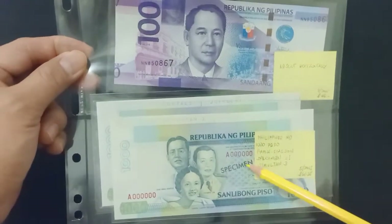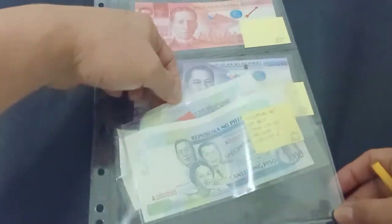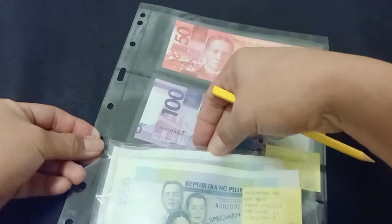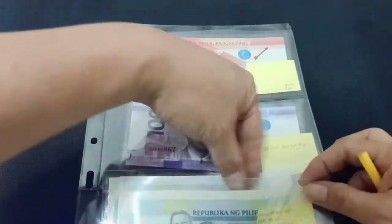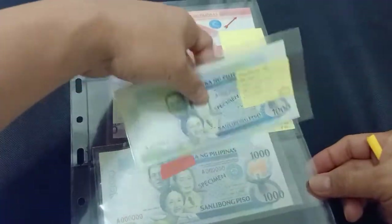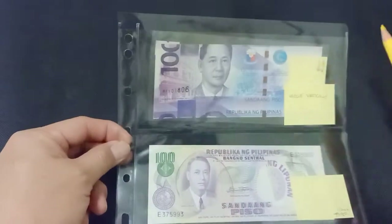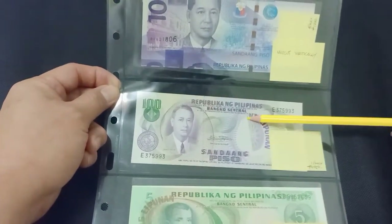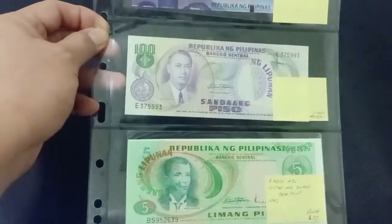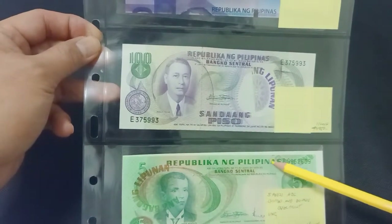And these two are specimens — two specimens. There's an extra tab on top. A glaring cutting error. Another Bagong Lipunan error overprint, and this one has two overprints both in the wrong places — Ang Bagong Lipunan overprint.